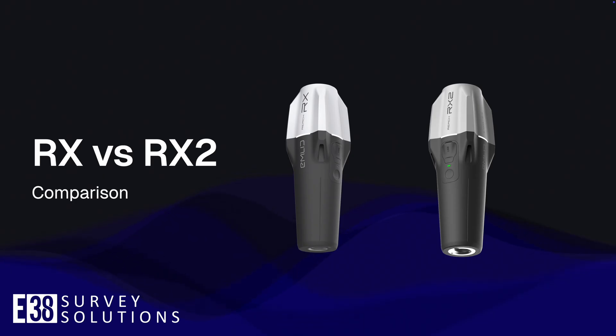Hi, it's Patrick with E38. In this video I'll compare Emlid's RX and the new RX2.